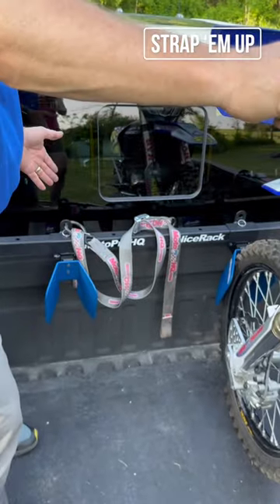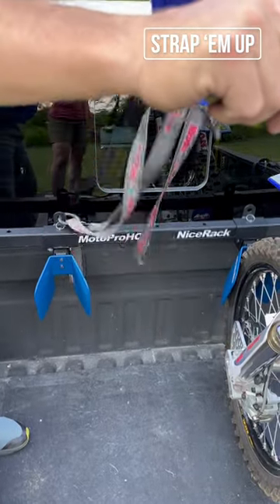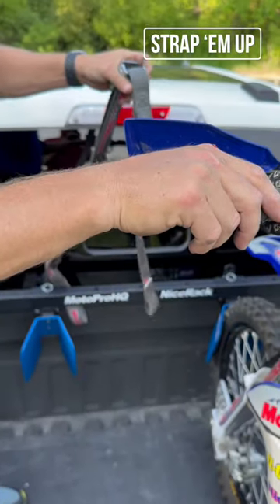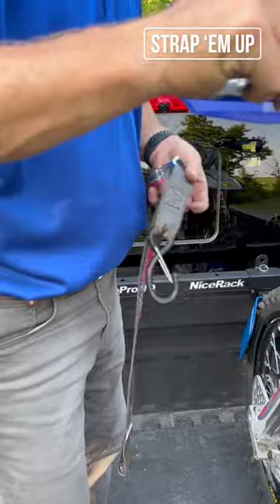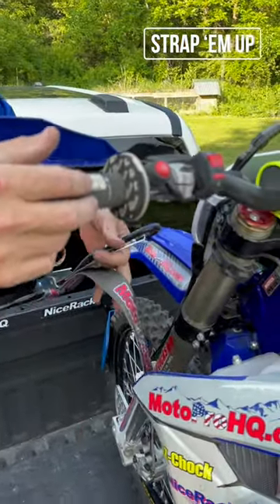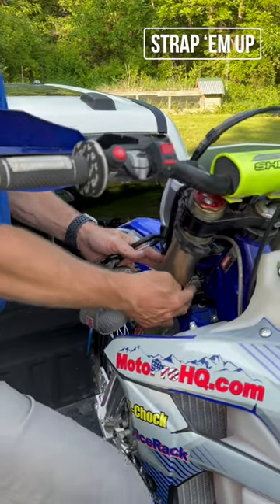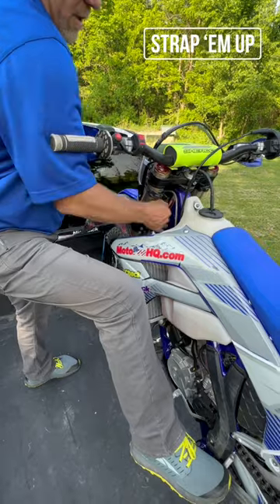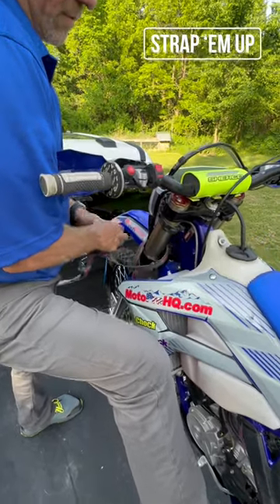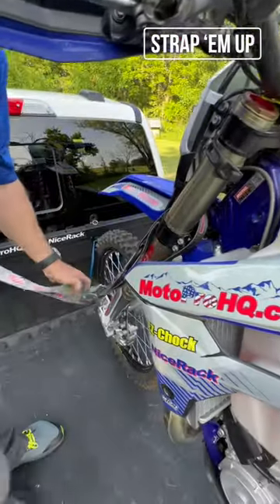This is bike number two in left to right, so this would be bike one and bike two. We're going to put our first strap to the chalk tab on bike one's chalk, then come over and lace a soft tie through the triple tree. There's a cheater move I like — balance the bike with my foot on the foot peg, stuff the strap through, hook the soft tie, and cinch the strap relatively snug.